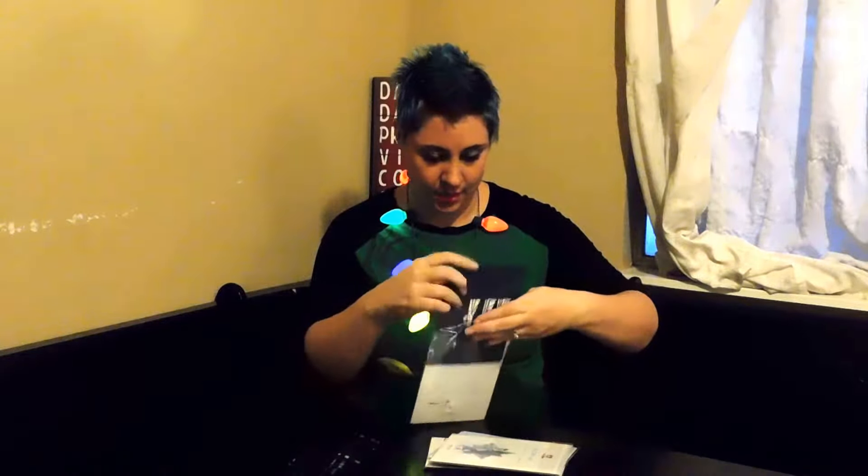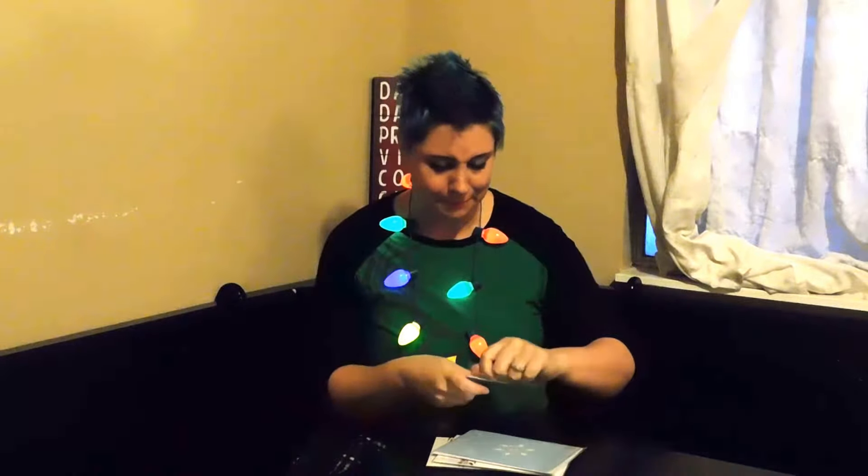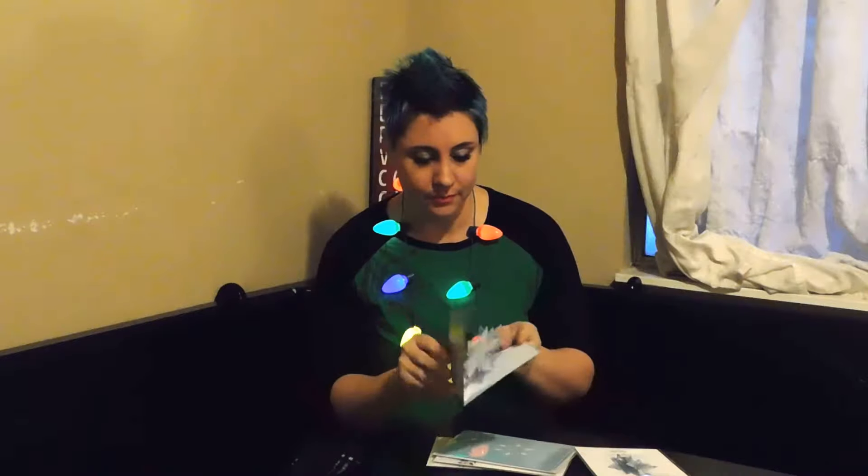We open it up and there is the nativity scene — it's totally cool. I really like how they're in levels. There's a little Mary, big Jesus in there, and it even has a little palm tree in the back, a little star, the shepherd with the sheep, and the star. It really is beautiful, so that is going to a good friend of mine.